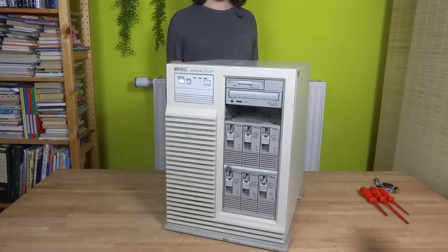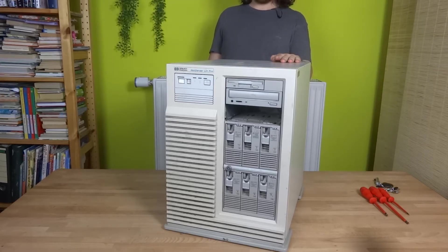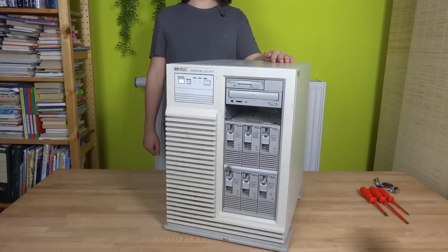Hey guys, this is a video on the HP NetServer LH Pro. The server was built in 1995. I got this about 8 years ago just as a fun little project to play around with.